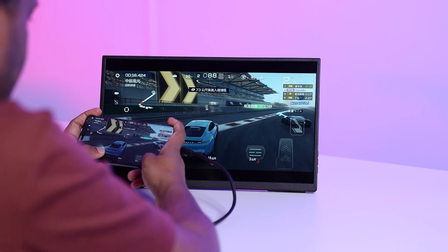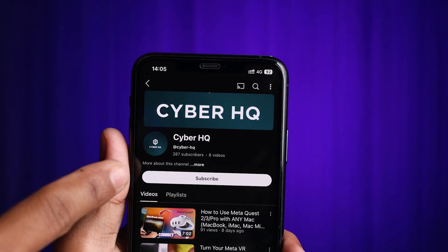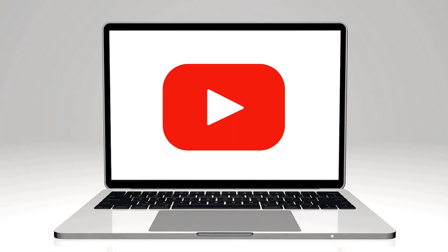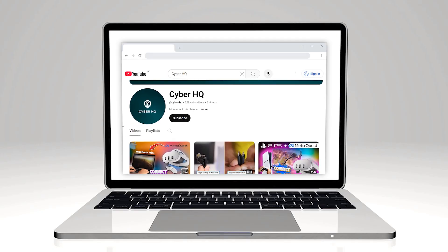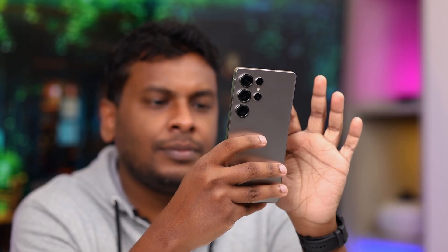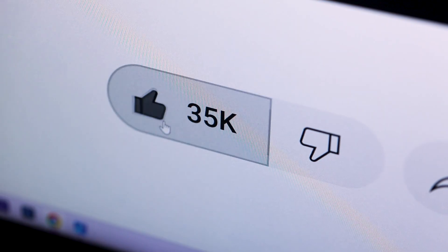Have you tried desktop mode? Does it work or not? Share your tips — your comment will help others. Don't forget to subscribe to CyberHQ. Go to YouTube and search for CyberHQ to subscribe and click the notification bell. You can also follow CyberHQ on Instagram and TikTok. Thank you so much for joining me. We'll be back soon with more new videos like this. Don't forget to share this video with your friends and anyone who loves to learn about new tech.